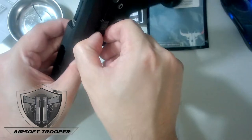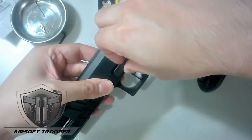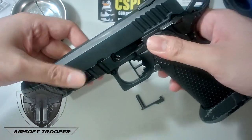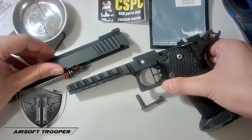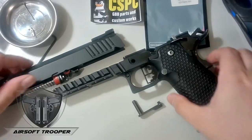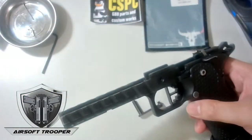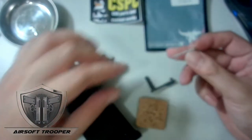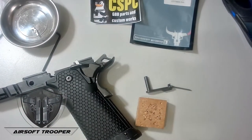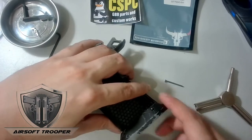Okay, adjusting the camera. Now, how I disassemble it — I'll focus on giving you guys a good view. First things first, you'll need your anvil, which is a nail, and a small hammer of some sort. I have my T-tool as well. We'll be removing this pin.